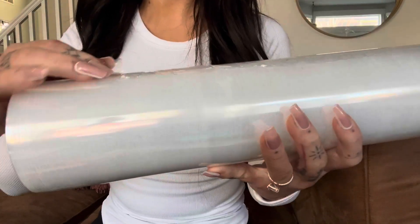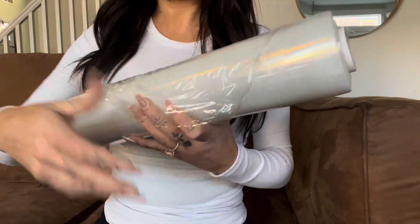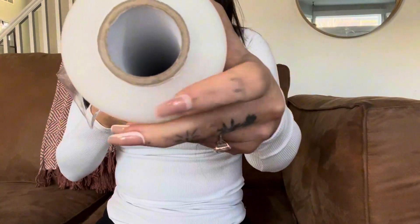Hey everyone, let's look at this Ticcon stretch wrap. This is a thousand feet, so you get a ton, and it is 15 inches wide. As you can see, there's so much product on this roll.